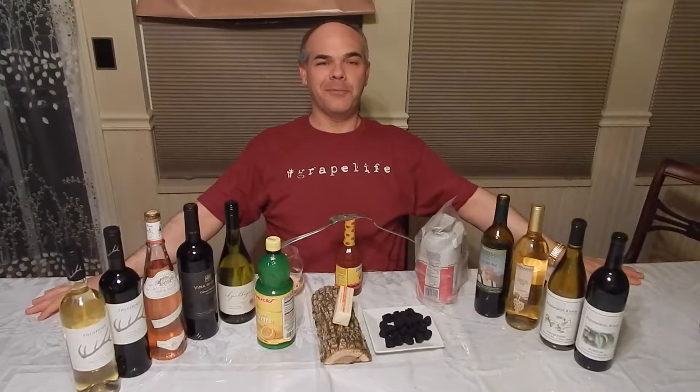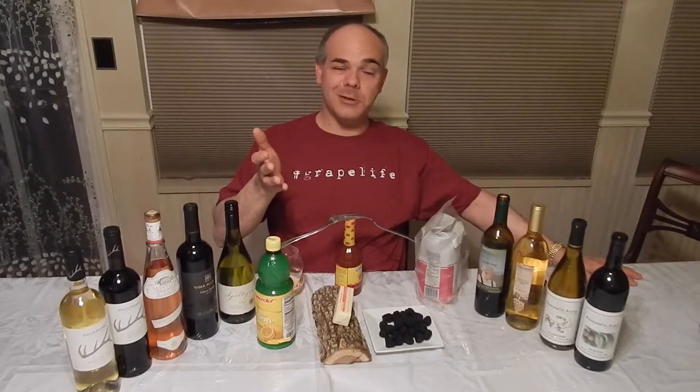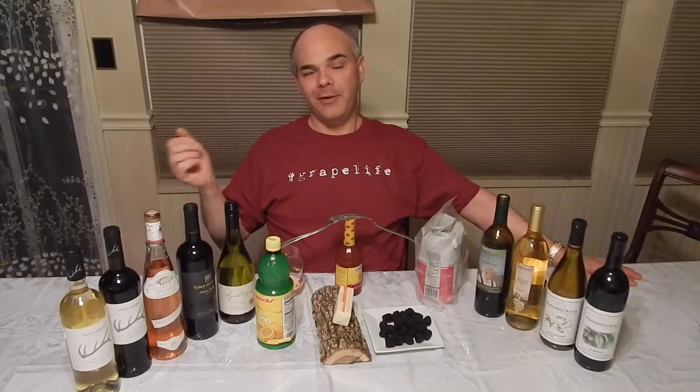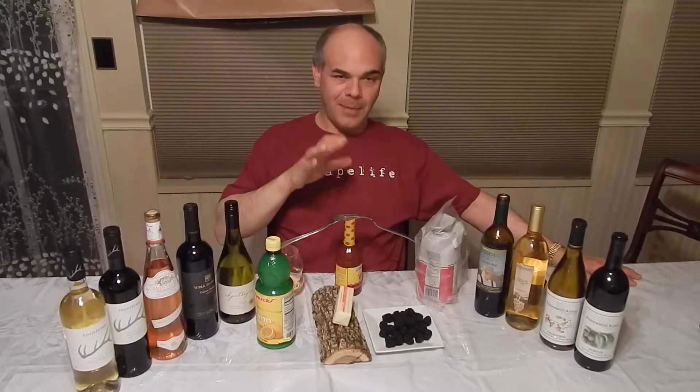Welcome to Wine Tap Tips. You're probably wondering why I have these forks with the hot sauce. Those of you who saw me on Facebook know that this is tonight's theme: balance.